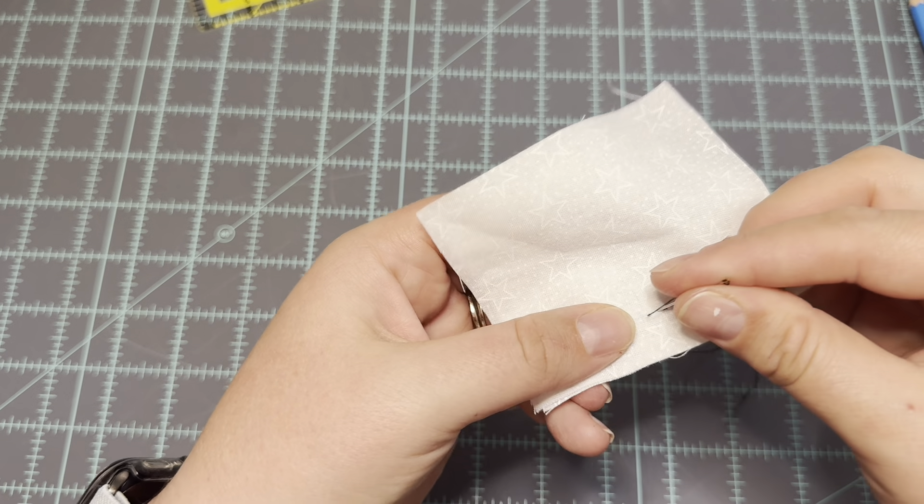So if you were sewing something like a garment where a seam is going to be under stress — like an armhole, a shoulder, or the sides of your body — this would be a fantastic stitch to do. Again, this is called the back stitch. I'm Chelsea with She Sew Seams. Like and subscribe for more and I'll see you next time.